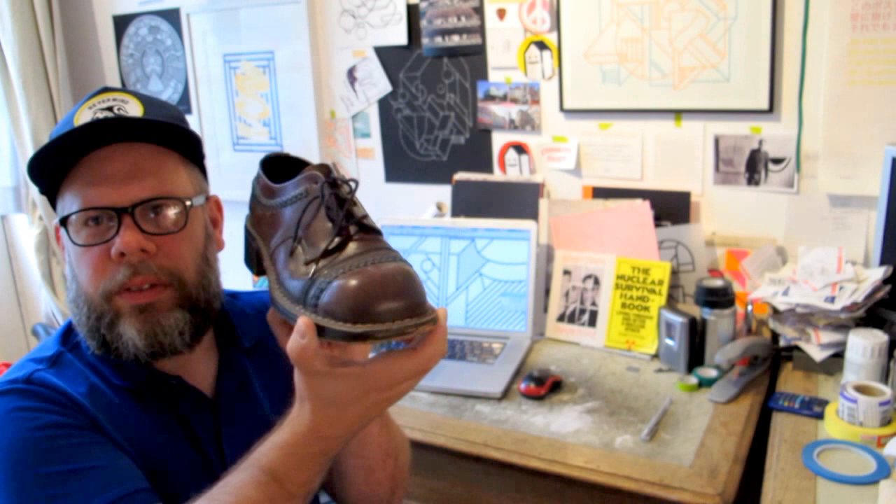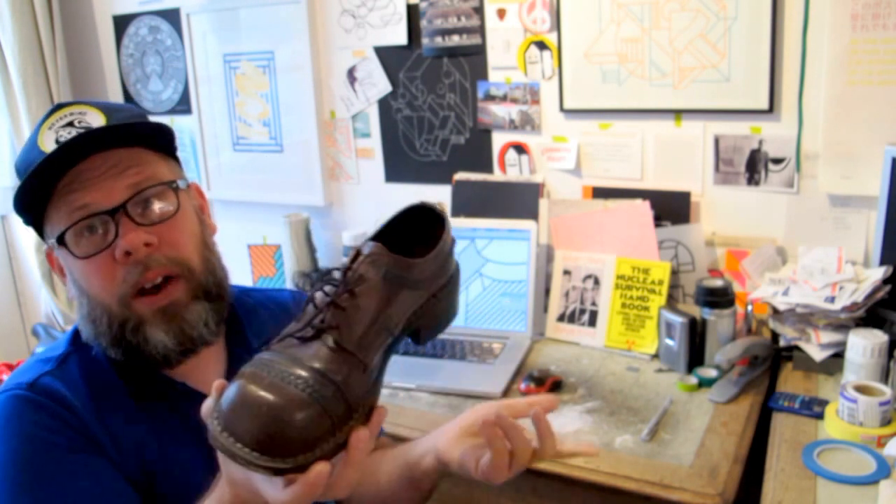— but it looks like the Mr. Noisy shoe. And I don't wear it anymore, but I still have it, which says something about how much I love it.